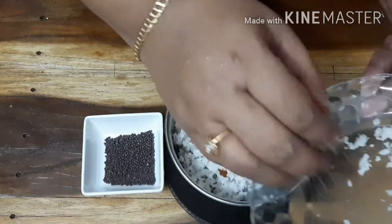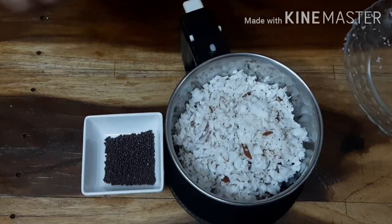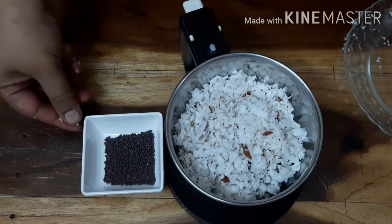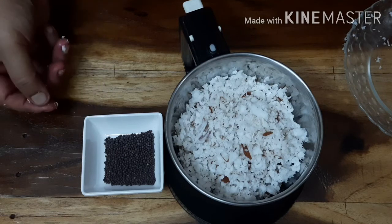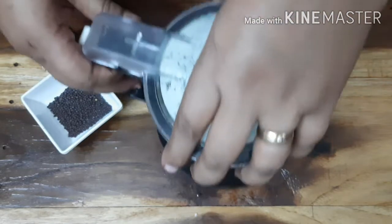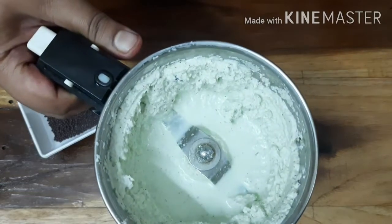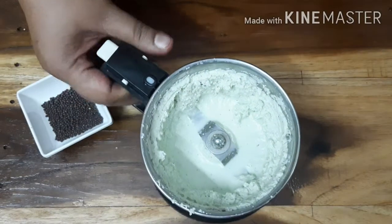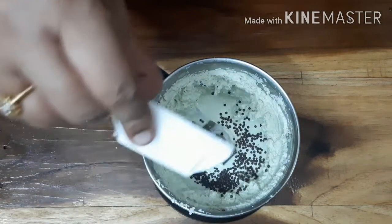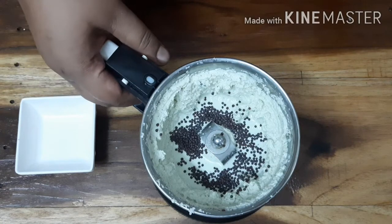We want to add a little bit — about a kilo. Now I have a grinder. We have a grinder here, used in this way. This grinder is for crushing. If you want to crush it, you will need to pulse it.